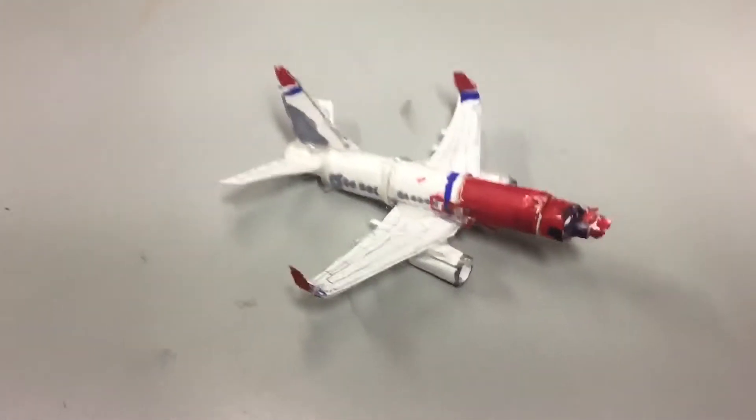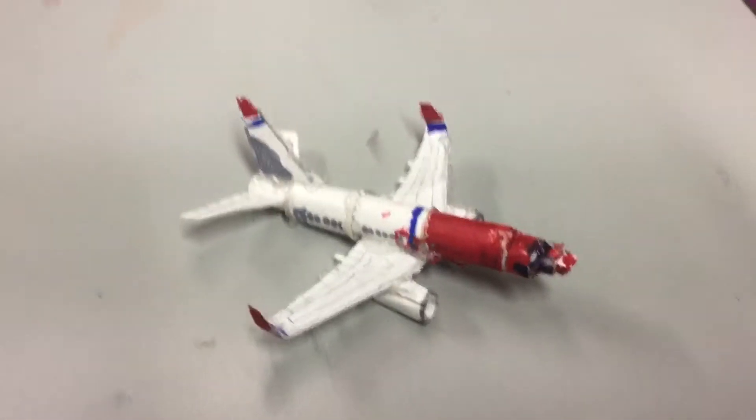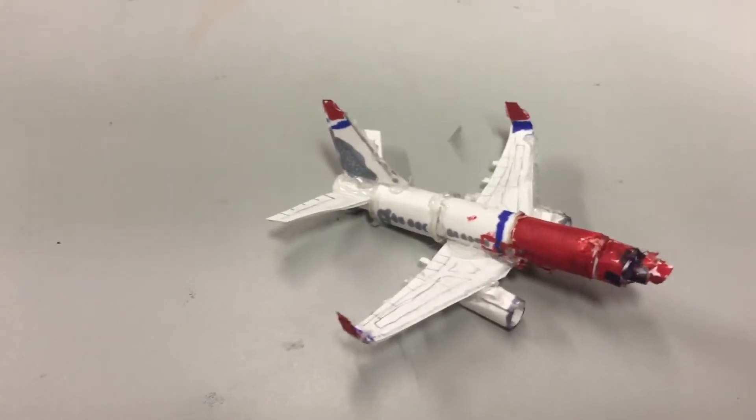Hello everybody. Today we have a new video. It's kind of different. Today I made a mini papercraft 737-800.